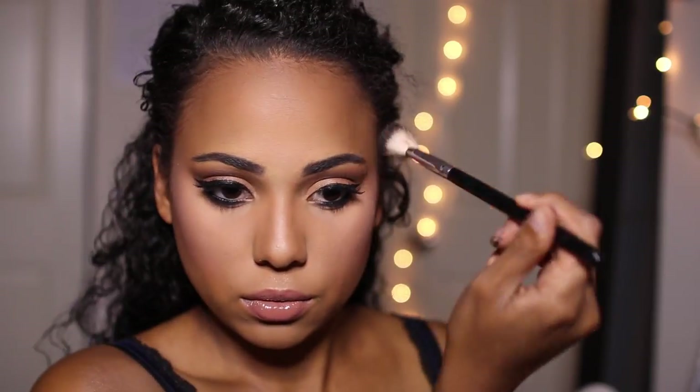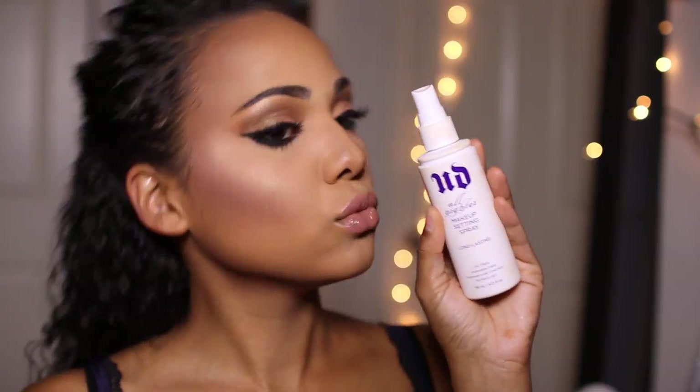And now for highlight. I'm going to be taking the Jaclyn Hill Becca Cosmetics Collaboration Highlight Palette and mixing Prosecco Pop with Champagne Pop. Look at that glow! And then I'm just going to be highlighting the high points of my face. Once that is finished, I'm going to be setting everything in place with the Urban Decay All Nighter Setting Spray. And we're done.